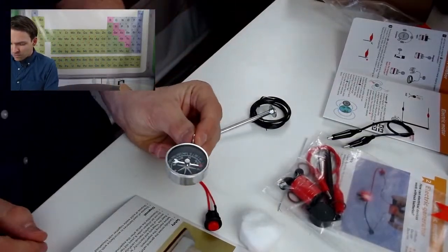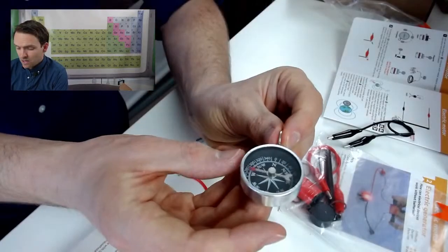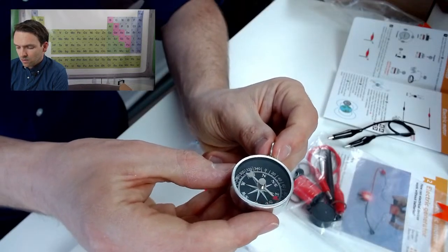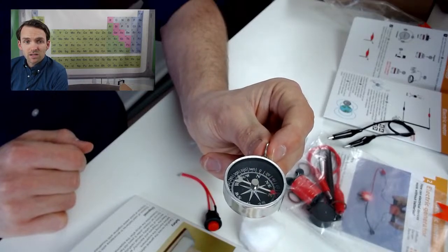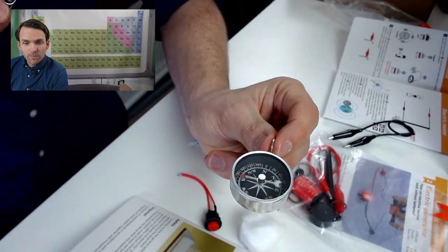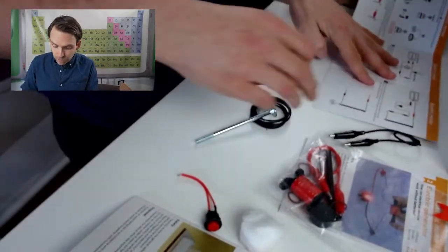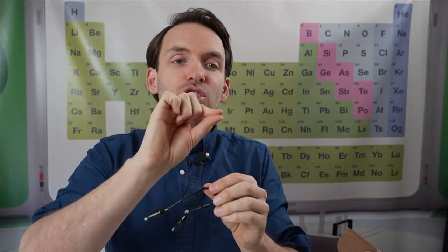The compass arrow is spinning because I brought the magnet close. Now it's coming to a stop and pointing in one direction — but watch: if I bring the magnet close, it moves again. Now, what was discovered is this: if you take a coil of wire — even just a normal wire — and you allow electricity to flow along it, a magnetic field is created around that wire. Electricity is just the flow of electrons. Every atom has little clouds of electrons around the outside.